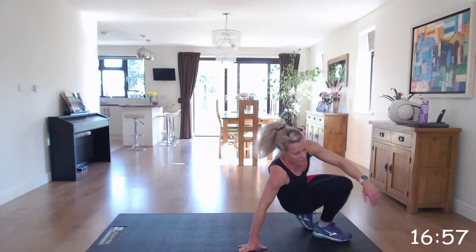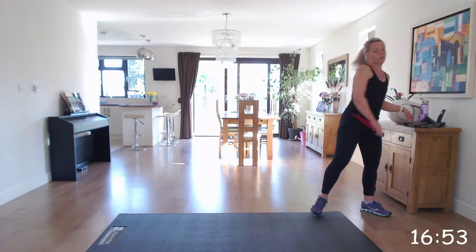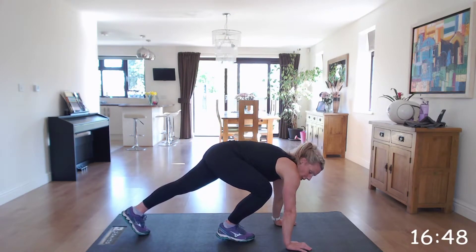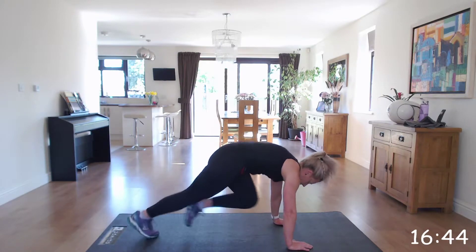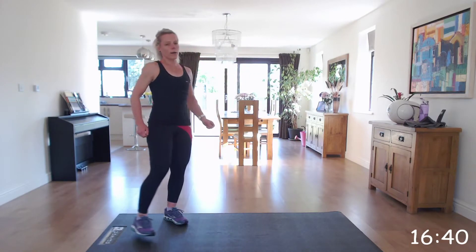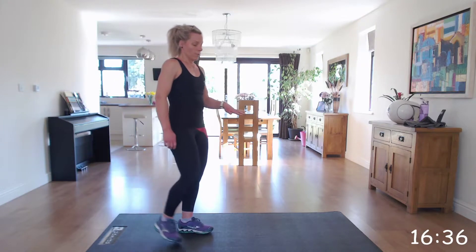Next one, we're going to mountain climbers. Most of you will know the mountain climber. Make sure you've got the alignment between your shoulders, elbows and hands, and you need to do quick feet. One minute is quite a long time for mountain climbers — if you need to pause and then rejoin, that's fine.